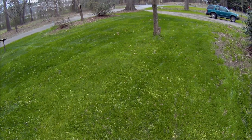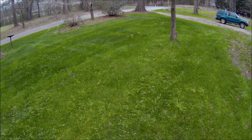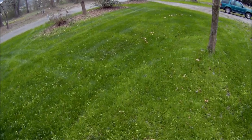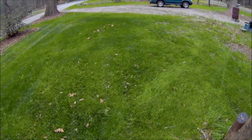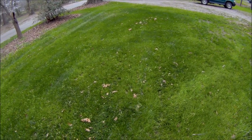But listen, if you had one grass to buy, this is it — Jonathan Green Black Beauty Ultra Supreme. Take my word for it. I've been dealing with this for 14 years. I've never had grass last this long or look this good. Give it a try.